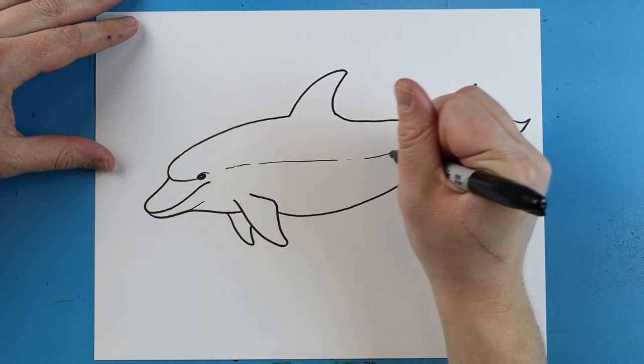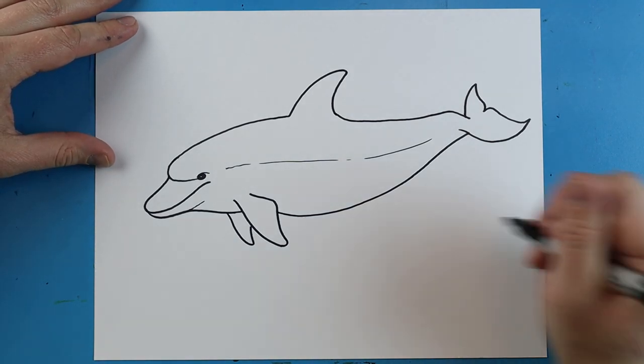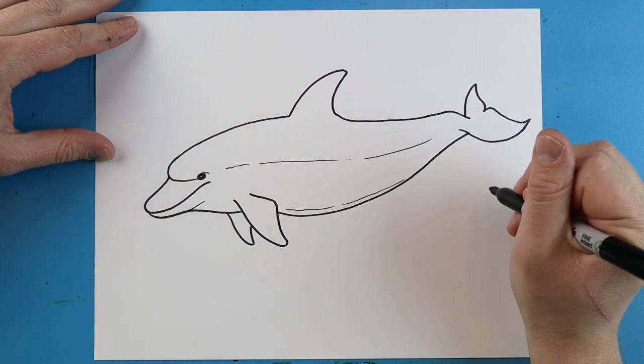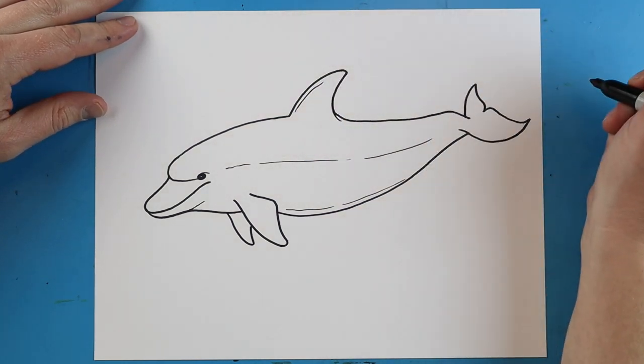I want to make a long, kind of broken line coming down here and then another kind of long broken line here. I'll also make this line come down a little bit with a little line going right up here.